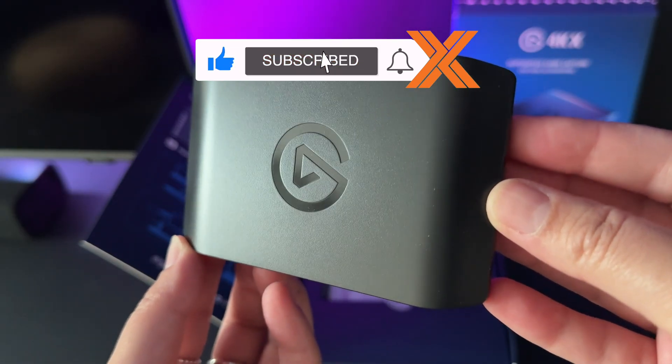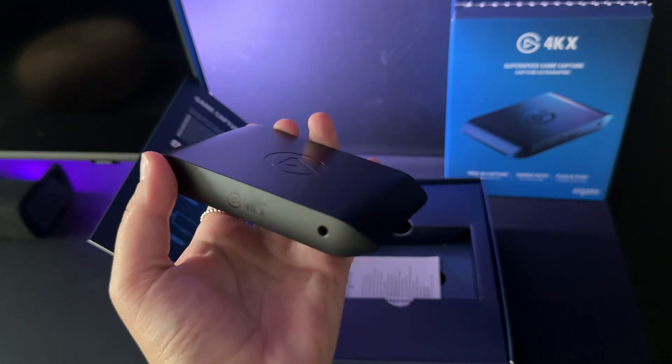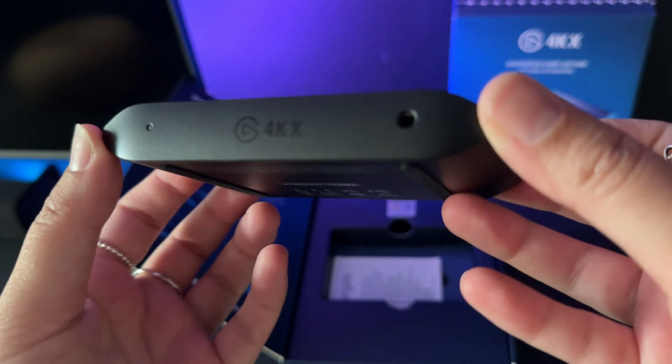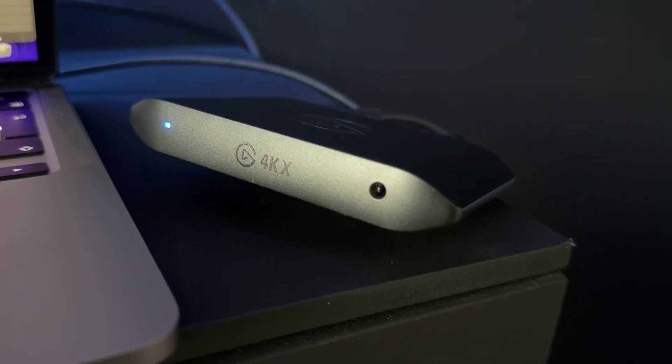The capture card is compact — it fits right in my hand, so it's small enough not to take up much space in your setup. It's got a dedicated 3.5mm line-level audio input, so if you want to include party chat from a console, or music from a mixer or audio interface, this makes it really easy to do so.